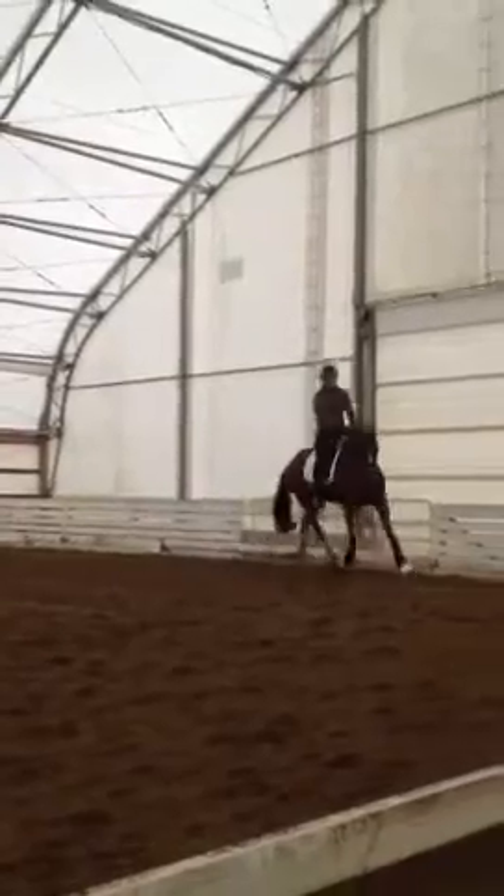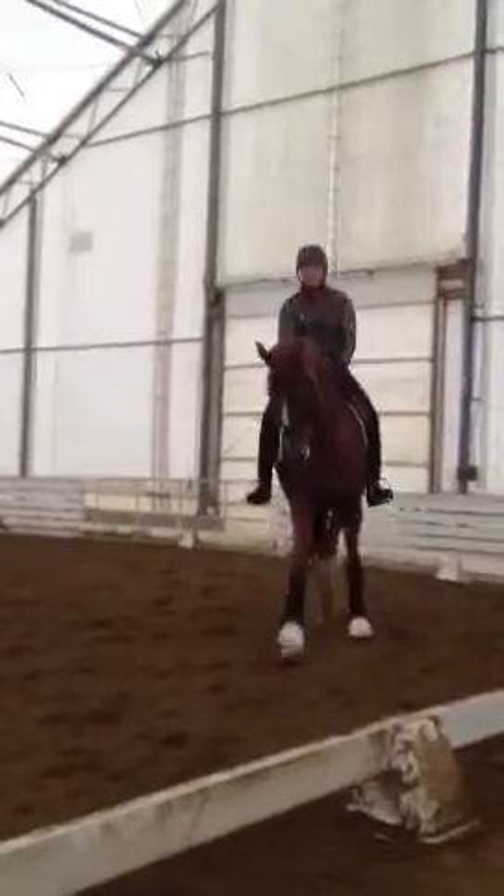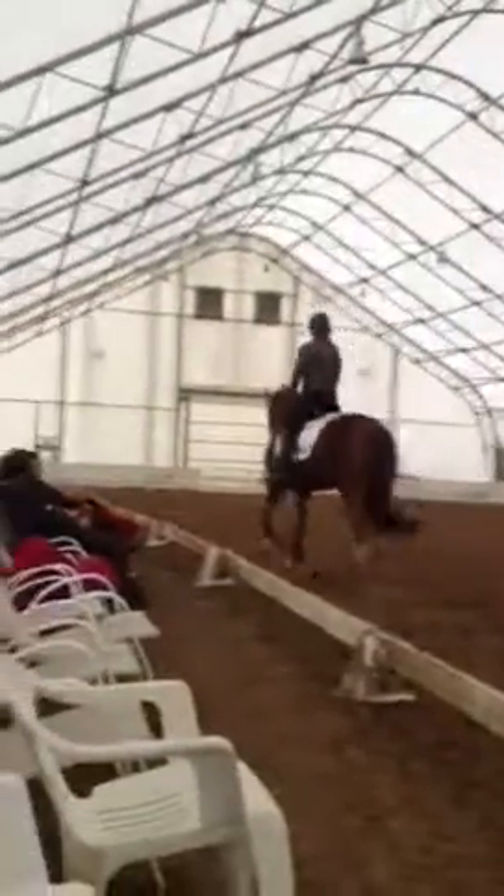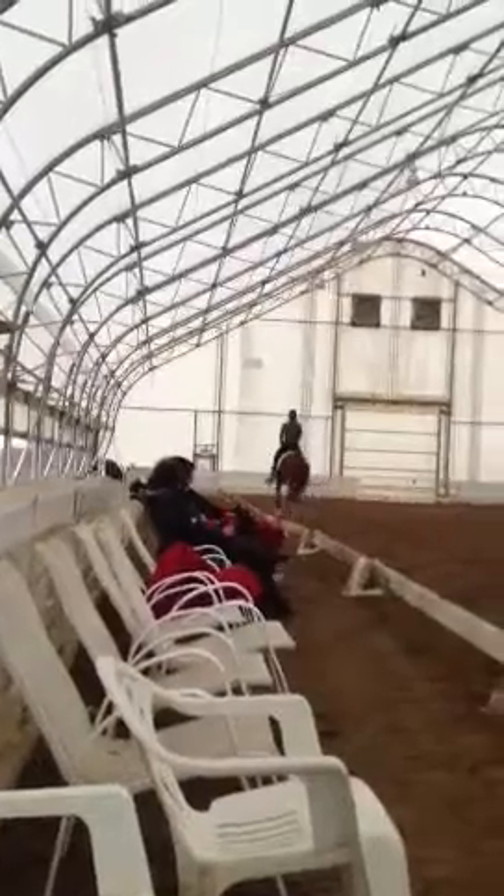Good boy. Right away, remind him again — no lower. Higher. No curling. Higher. Up. There, just went three inches too low.